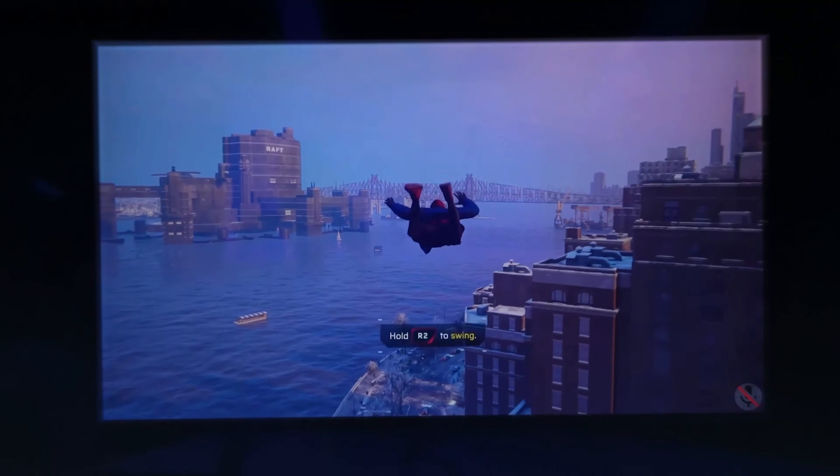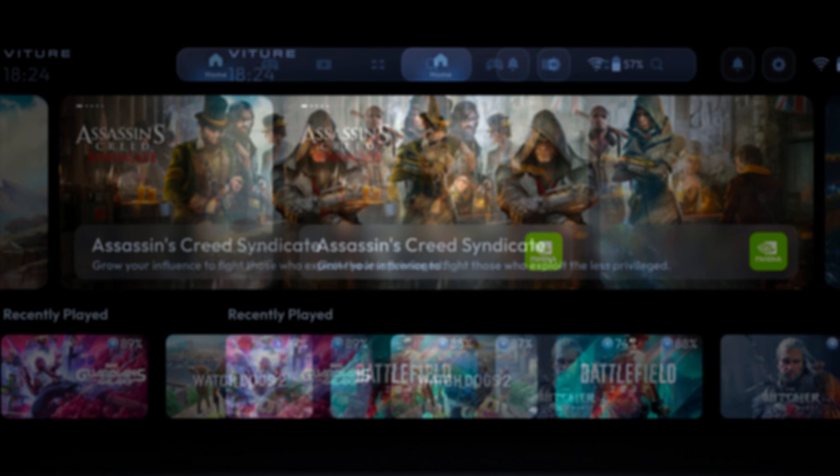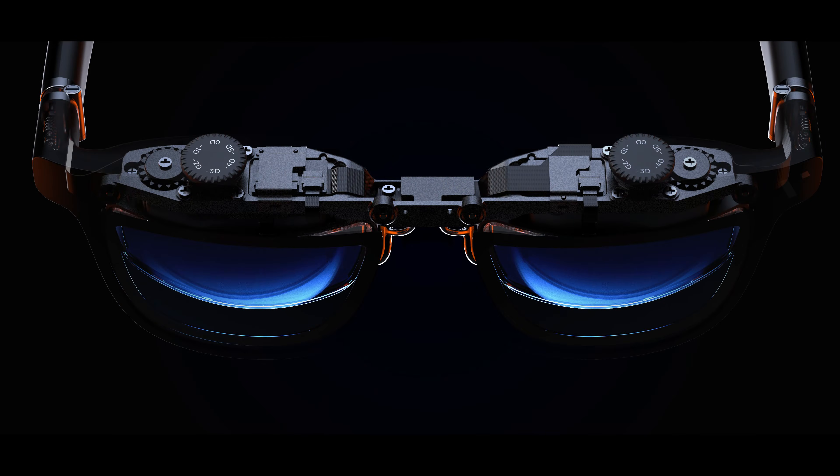Now, let's say this is the first time you're using the Vitcher One XR Glasses. When you put them on, it's likely that the image is going to appear blurry or seem like it's double vision. Don't worry — this is not an indication that your brand new XR Glasses are defective. All that means is that you need to take time to adjust the display using the rotary dials.